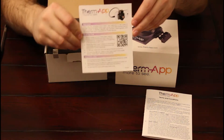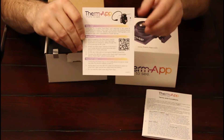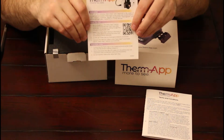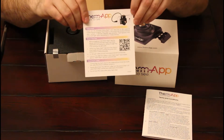It also has a little start card which goes over having the actual Thermap app for your Android phone. It has a QR code, or you could simply go into the Play Store and look it up that way — and it's a free download, of course, which we'd all expect with the camera.